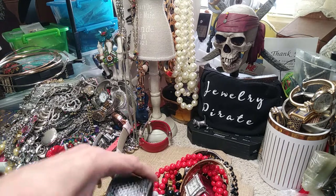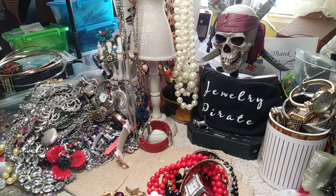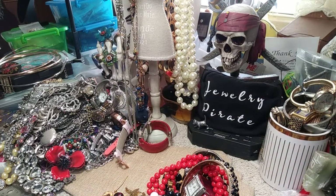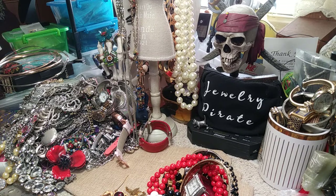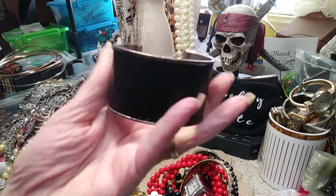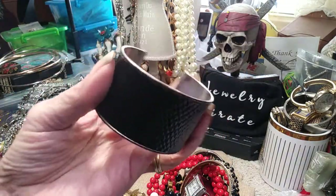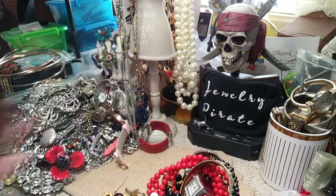Now we have another one — this one has some wearing on it. There's some crazy stuff in this bag. I think this is some kind of — I'm not sure what that is on the outside, but I'll give you a close-up. If anybody purchases anything from this bag and would like this thrown in for free, I'll gladly do that. You can see it has a little bit of wear but it's not bad.